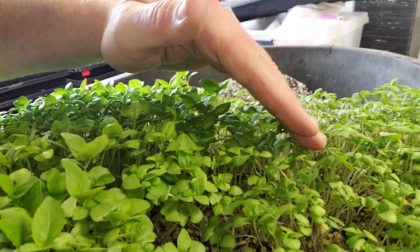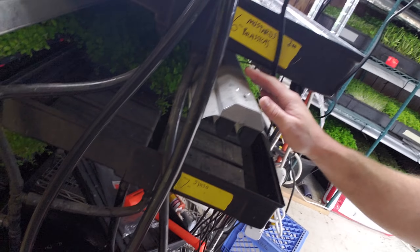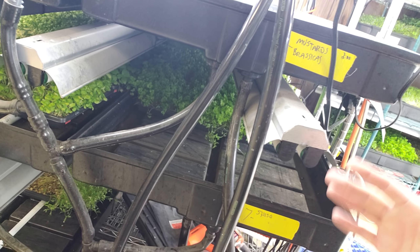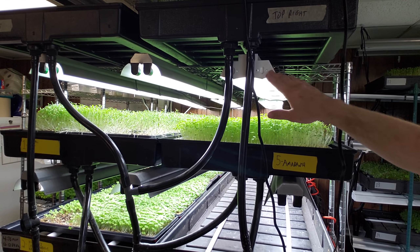You can see the difference, I think, from that angle — you can kind of see where it's much shorter on here than it is here. And there you go. So what happened here was I got this light in kind of a whacked-out situation.